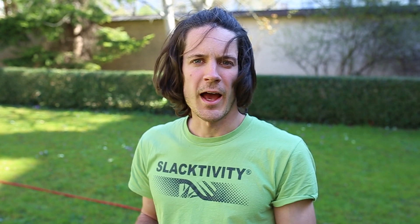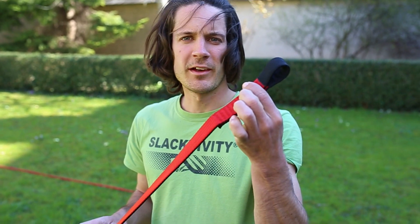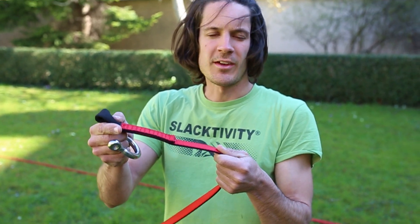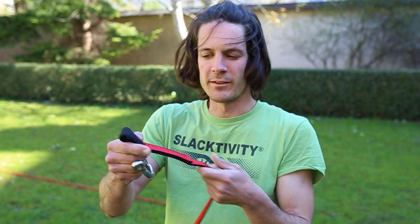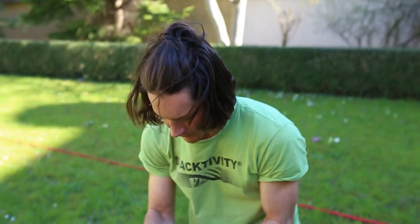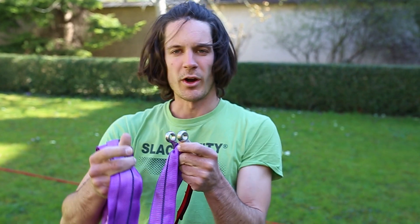On the other tree I've already fixed the end sling of the slack line to the tree. An end sling has the advantage of being a lot less weight — you simply have a shackle plus a tree sling and you can directly fix it around the tree.